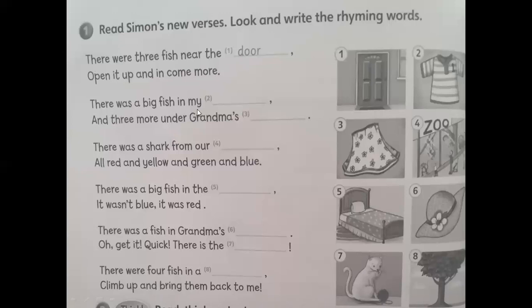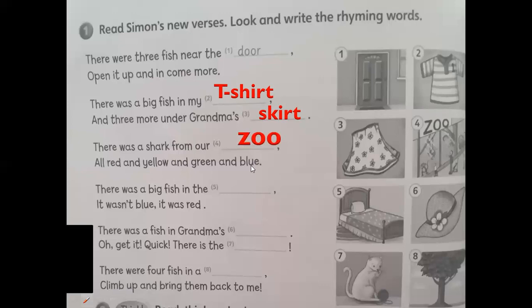There was a big fish in my — look at number two — t-shirt, yes. And there were three more under grandma's skirt. T-shirt and skirt have the same sound. 'There was a shark from our zoo, all red and yellow and green and blue.' The words zoo and blue have the same sound.